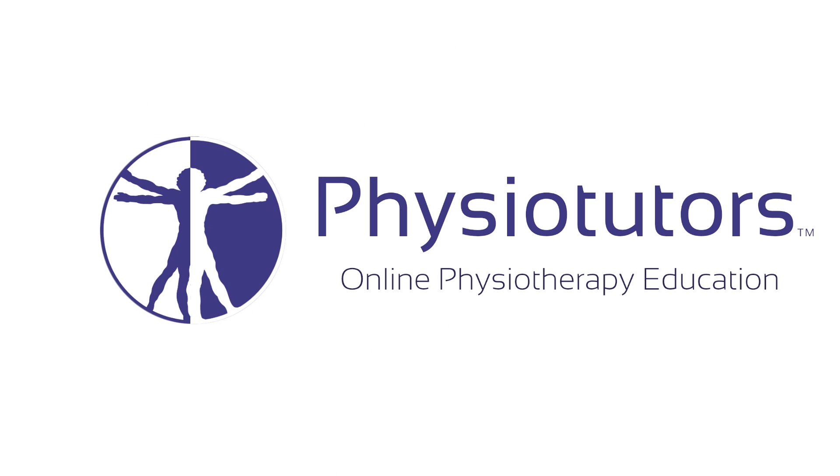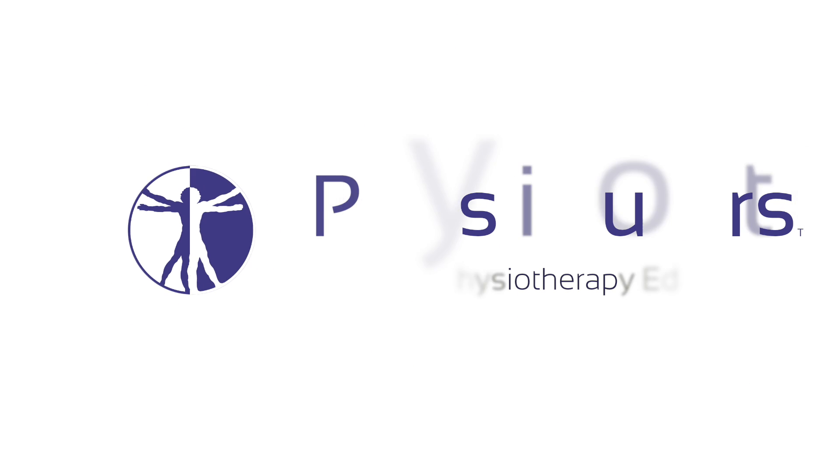This is going to be a video on the Gaines Lens test for SI joint pain provocation. Hi and welcome back to Physiotutors.